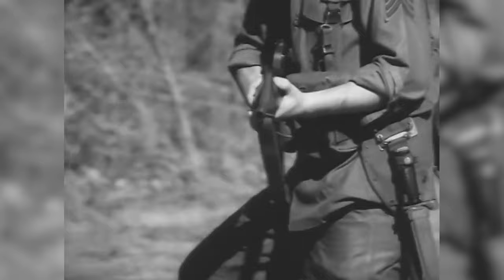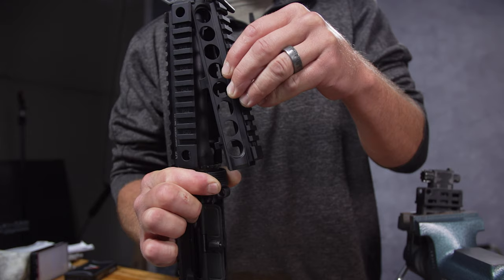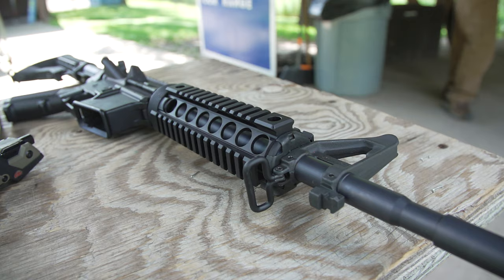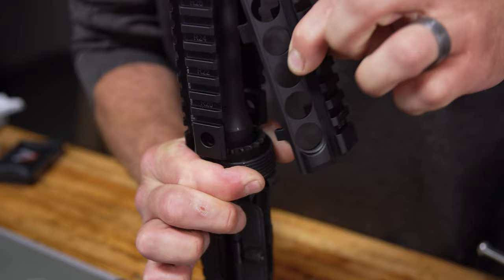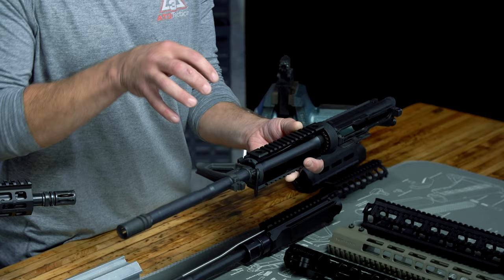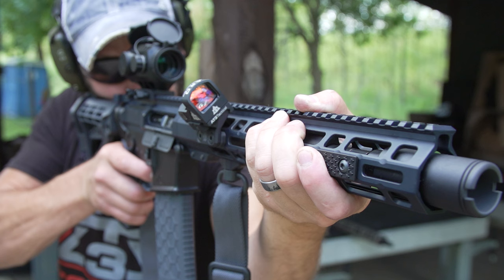From the dawn of the M16 we were first introduced to drop-in or fixed handguards, which gets its name a couple different ways. One, they just drop into place when you install them — typically the top half first then the bottom — and secondly they're affixed to the barrel via pinch points between the large A-frame front sight post and the springy delta ring barrel nut assembly. That means most of the natural barrel movements after shooting are transferred and absorbed into the rest of the AR through these points of contact, hence the name fixed.